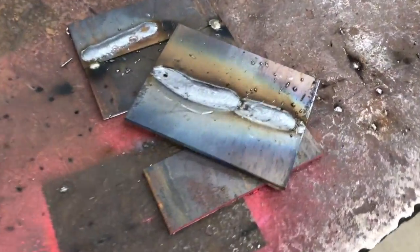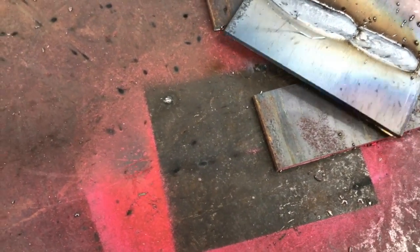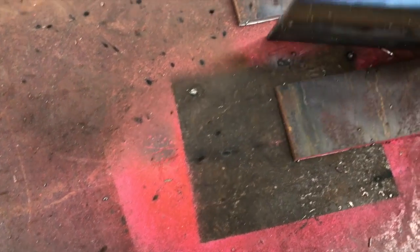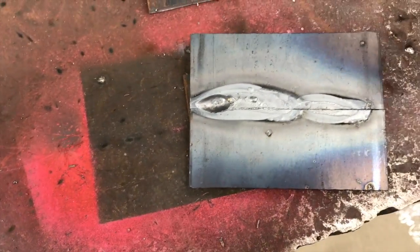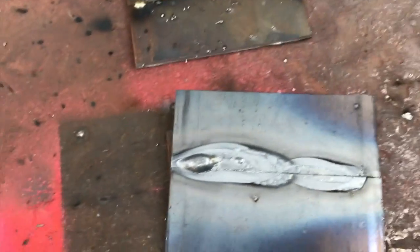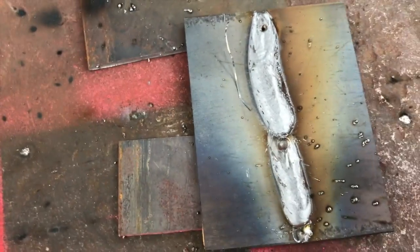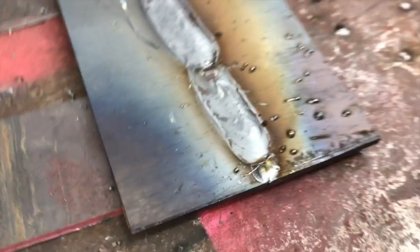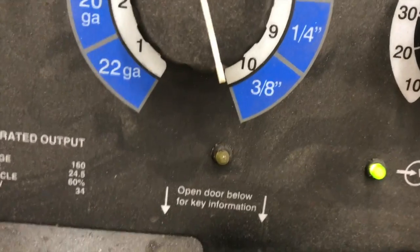On that last pass, anybody have an idea of what I was doing? Look at the heat affected zone — it's way out there. If you get something like that, you're probably going to end up warping the material even though this is eighth inch. You get a really wide, flat looking weld like that because I had the welder wide open on eighth inch material — I've got it set down on three-eighths settings, so it's way too hot.